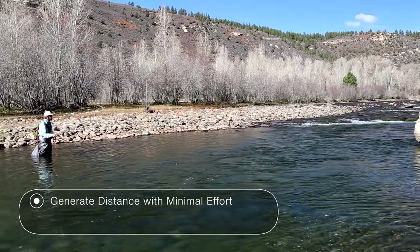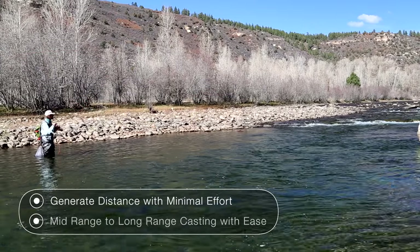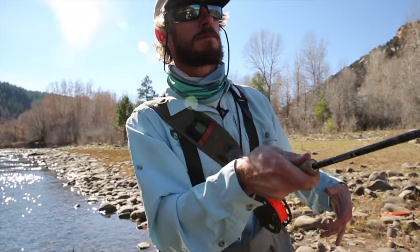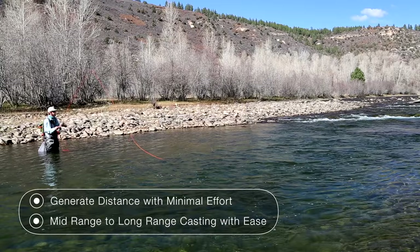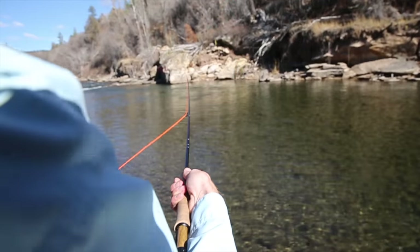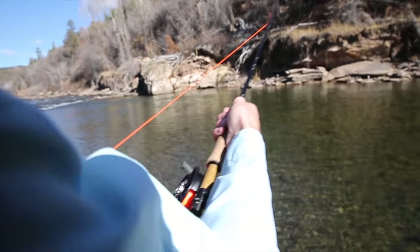What I really like about this rod is how easy it is to generate distance. Getting that mid-range, and if you really want to turn it up and go for the far fish, it's really easy just in two casts to drop some line.